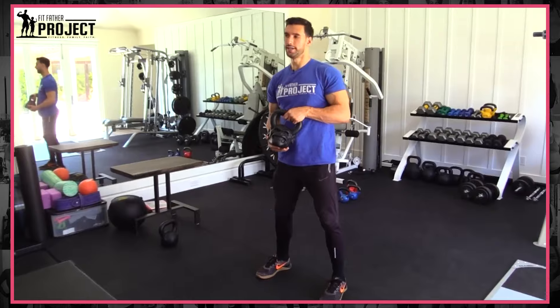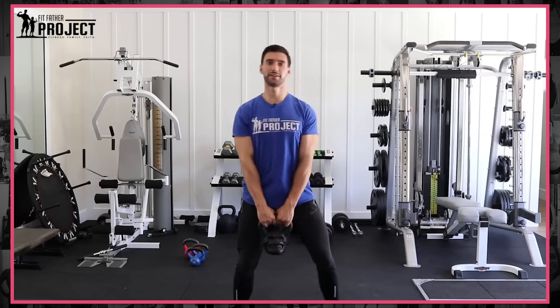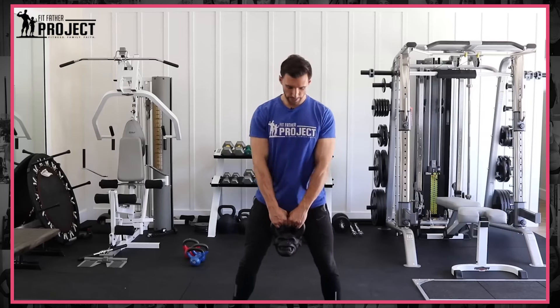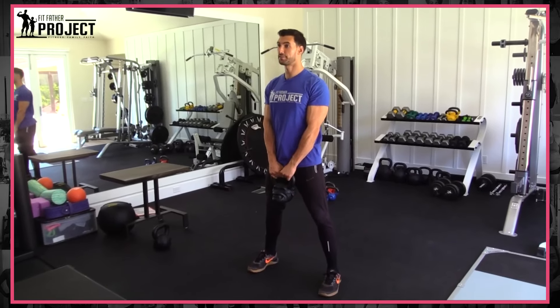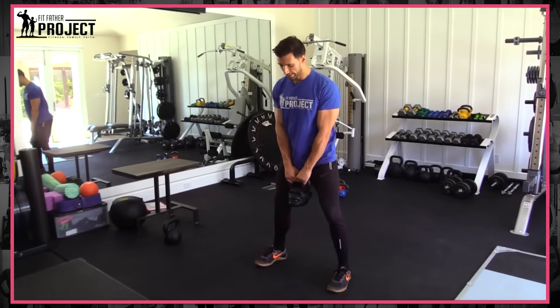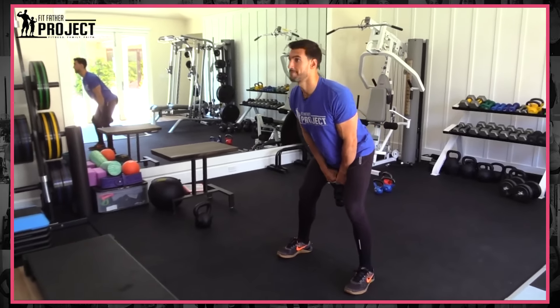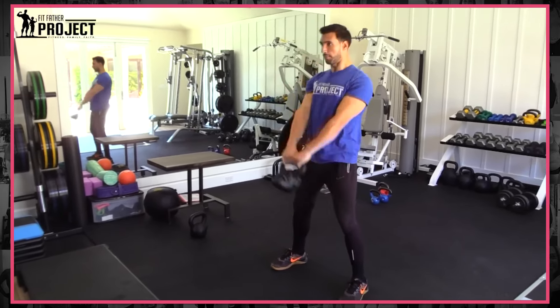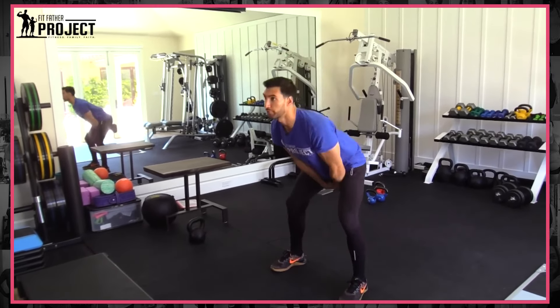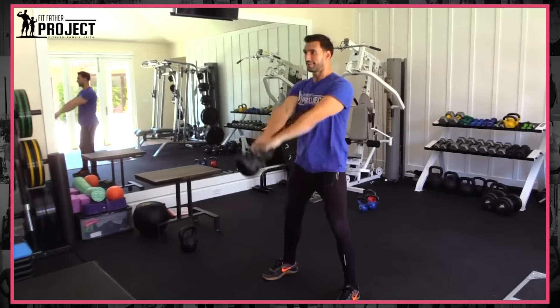I have an angry chimpanzee kettlebell today, which is kind of fun — you definitely don't need one of these to do this workout. The swing is one of the best kettlebell exercises, period, and it's one that shows the greatest metabolic boost. The key is to start hinging at your hip, fire your glutes, and that gets the kettlebell up. It may look like I'm using my arms, but I'm really using my glutes to fire.